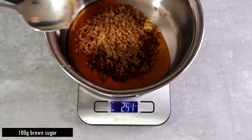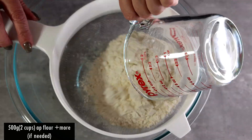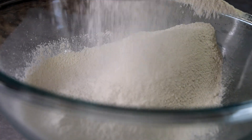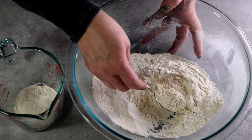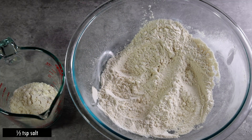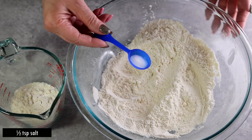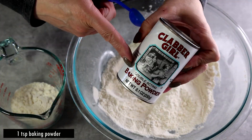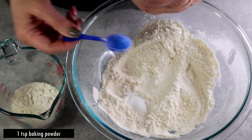In a large mixing bowl I'm going to sift 500 grams — about two cups — of all-purpose flour. I'll take out about three tablespoons, because we might need less flour. To the remaining flour I'm going to add half a teaspoon of salt and one teaspoon of baking powder. Mix all the dry ingredients together and set aside.